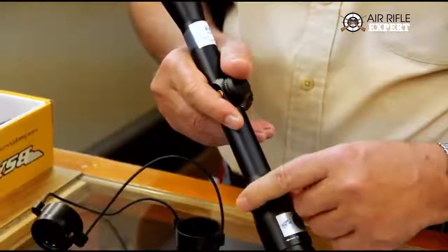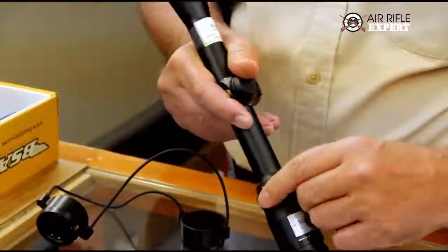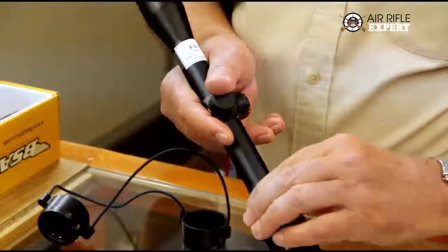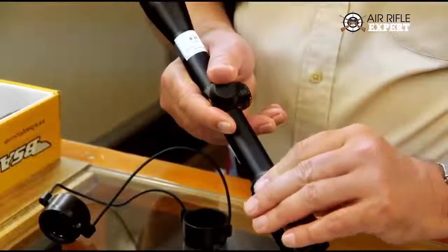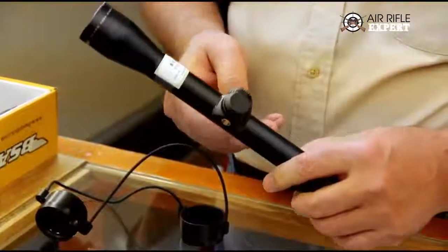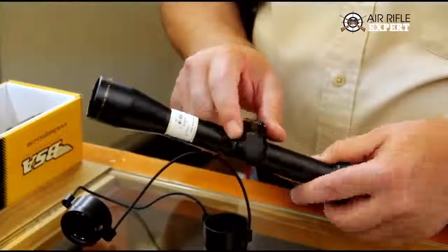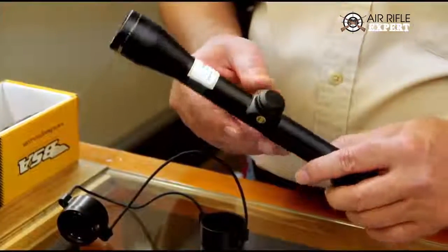This particular scope is 1.5 to 4.5. 1.5 means that the magnification of the scope at that setting would be one-half the size of the target you're looking at. Two-power would be twice the size as normal of the target you're looking at, and so on — three-power, four-power, and so on.